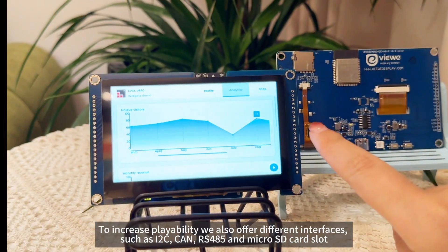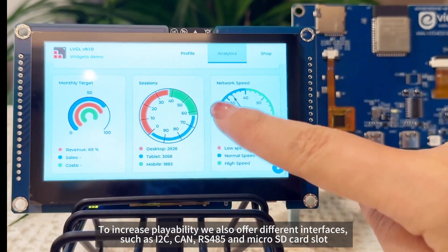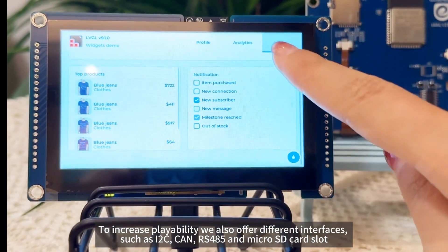To increase playability, we also offer different interfaces such as I2C, CAN, RS485, and a microSD card slot.